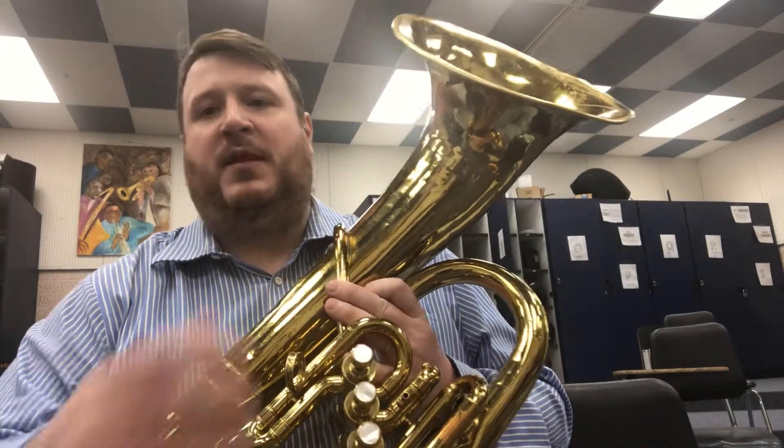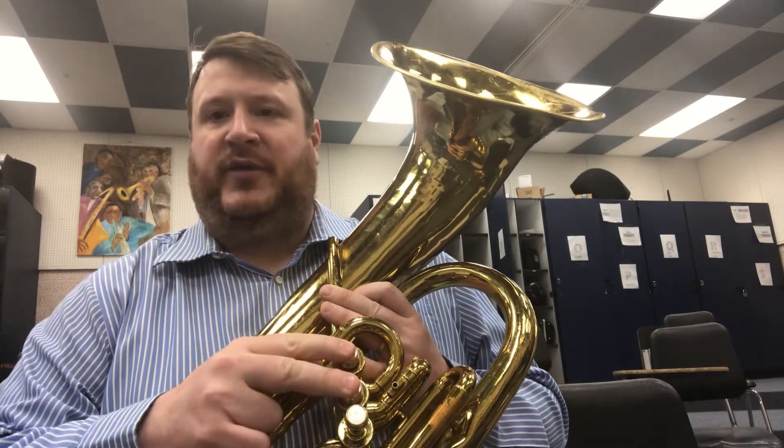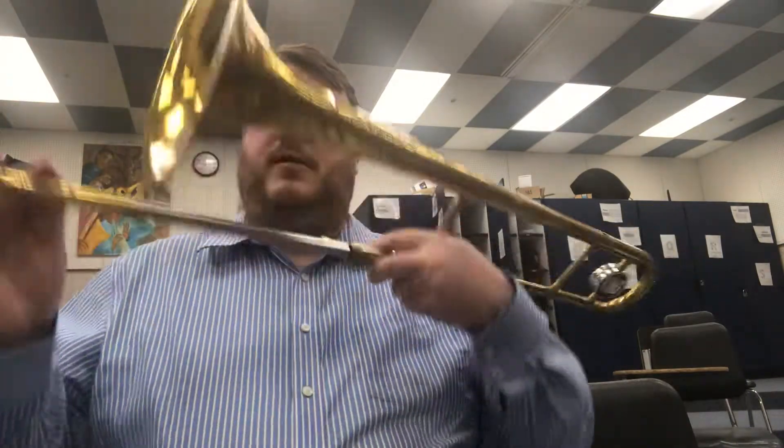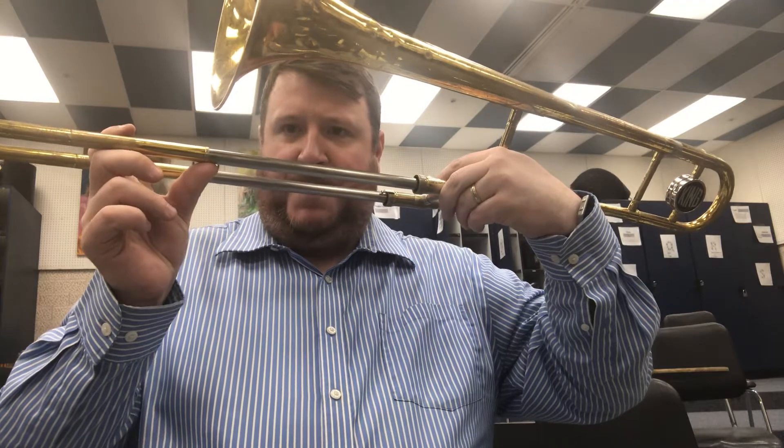Next is drill number one. On baritone, you are going to be playing your D, one and two. On trombone, it is fourth position — that is where the end of the slide lines up with the bell. Both of yours, this is your D.